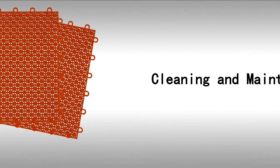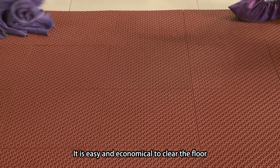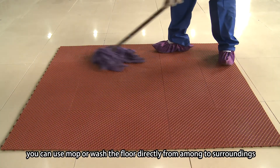Fourth, Cleaning and Maintenance. It is easy and economical to clean the floor. You can use a mop or wash the floor directly.